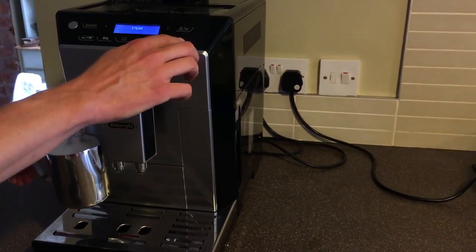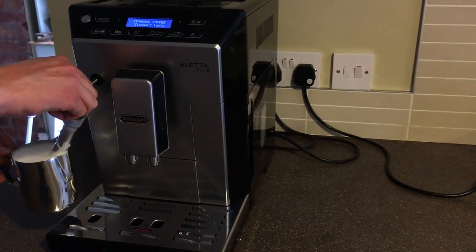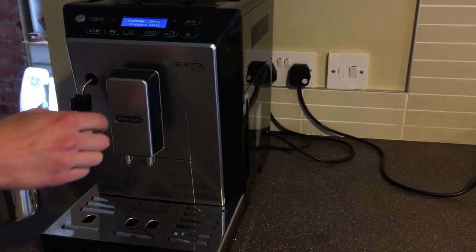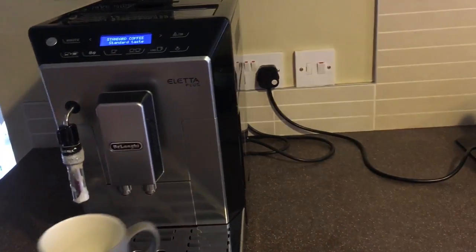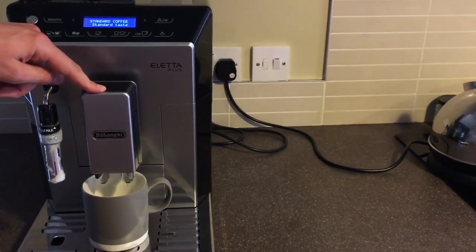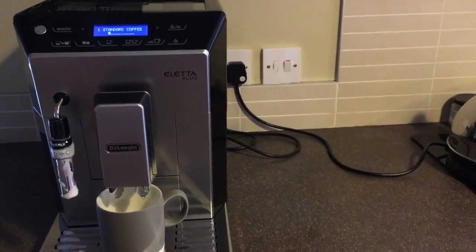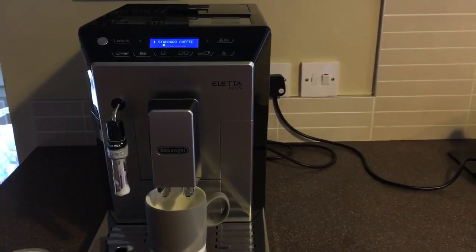My milk is now nice and hot and foamed, so I'm going to stop that. You can't actually pour your coffee at the same time as steaming the milk, which is slightly unfortunate, but it's not a major deal. So cup underneath, push it down as far as you can, and literally just press the button and off it goes — it grinds the beans and then makes a nice fresh coffee.